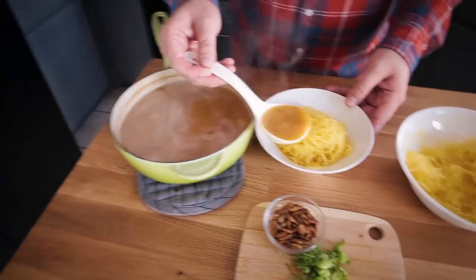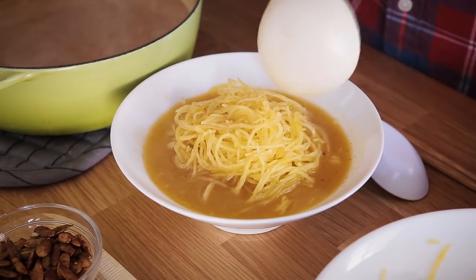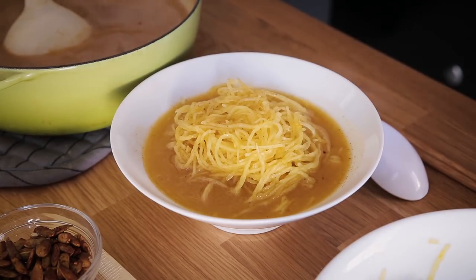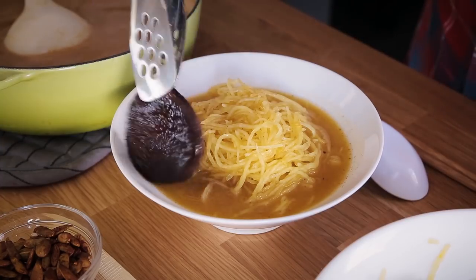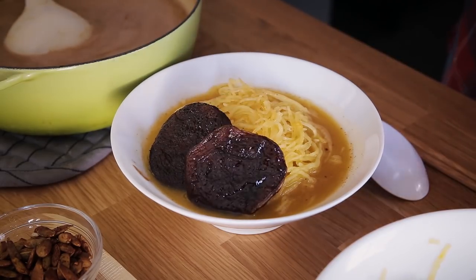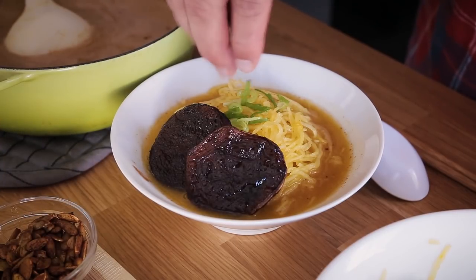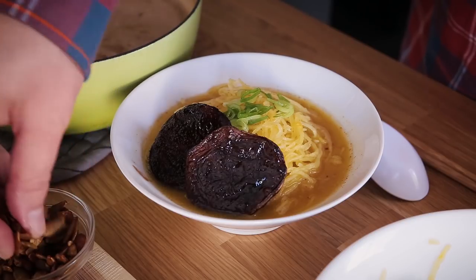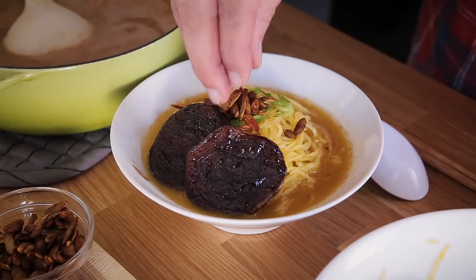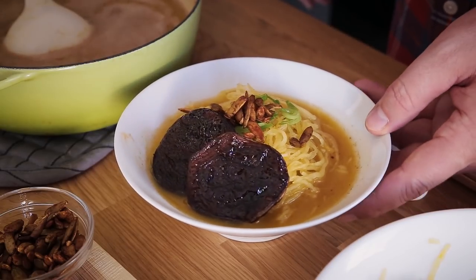I'm going to spoon a generous amount of broth into my bowl. To top it off, I'm adding two of the char siu mushrooms. Then I'm topping this with some green onions that I just chopped up, and the last thing are these pumpkin spiced tamari pumpkin seeds — I'll link a recipe for those below. And there you pretty much have it: our pumpkin spiced ramen with spaghetti squash noodles.